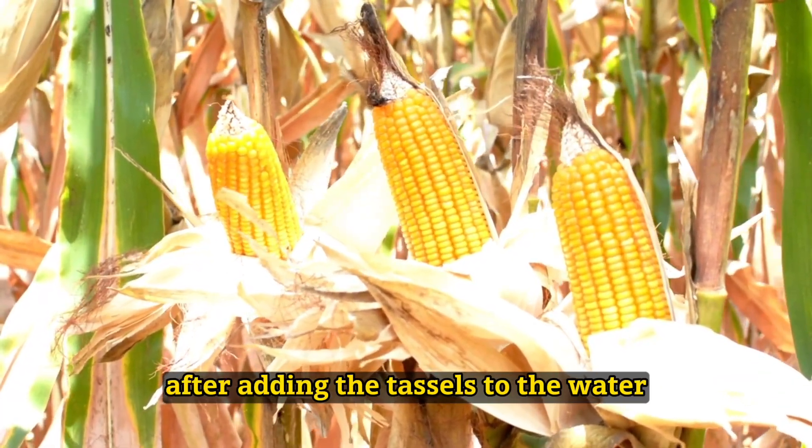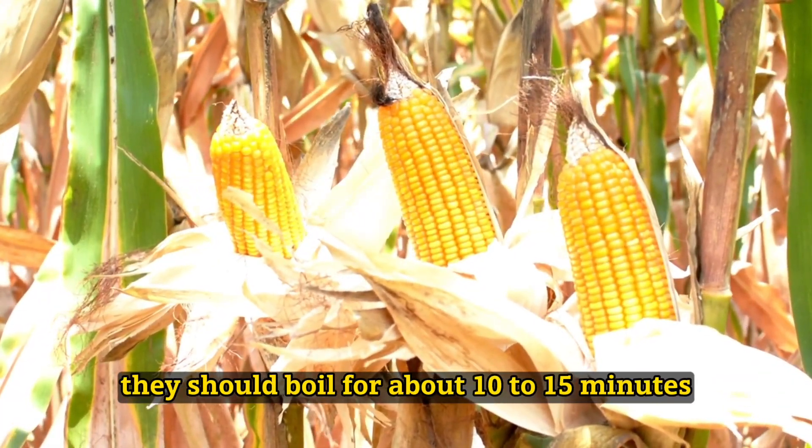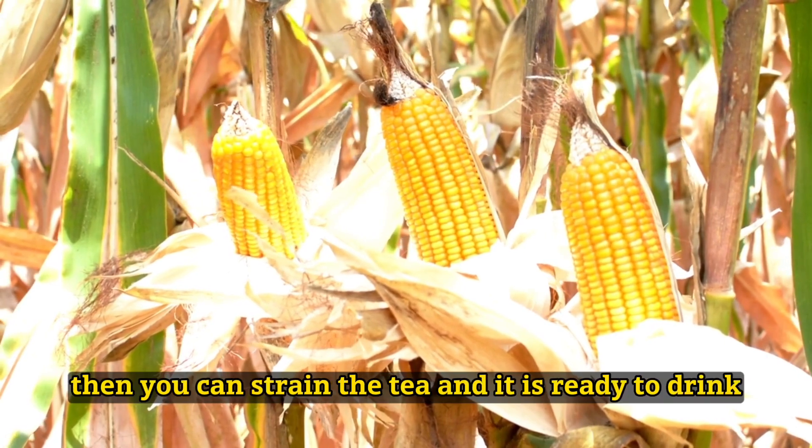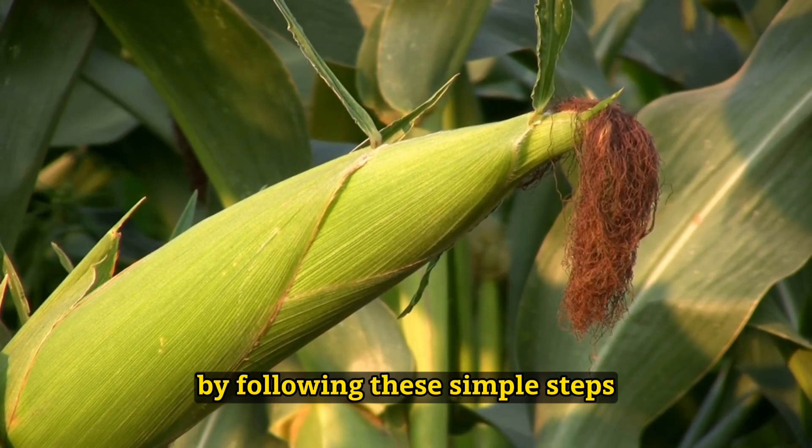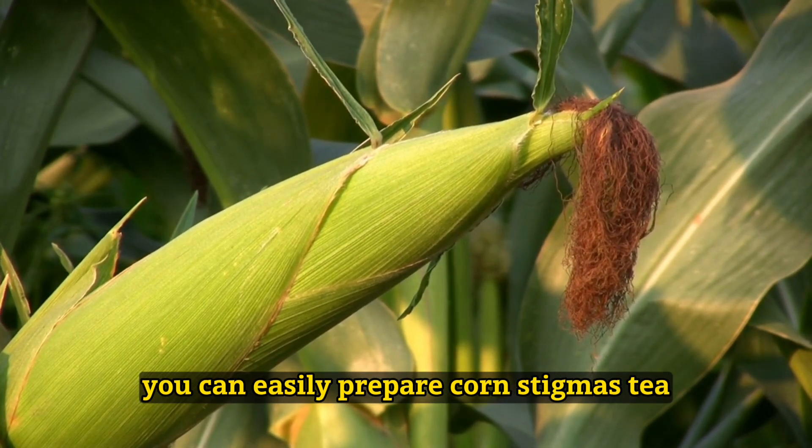After adding the tassels to the water, they should boil for about 10 to 15 minutes. Then, you can strain the tea and it is ready to drink. By following these simple steps, you can easily prepare corn stigmas tea.